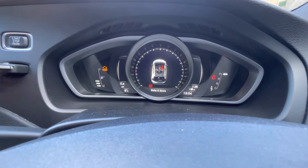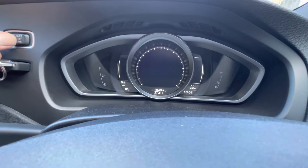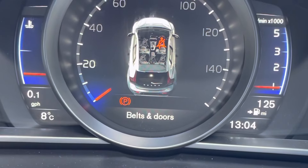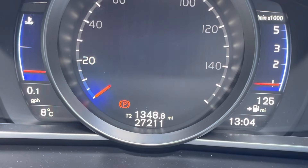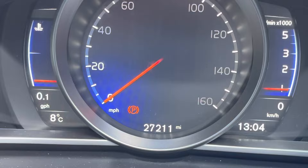There's a ding, confirming that it's been reset. Turn the ignition off. Start up. And no messages.